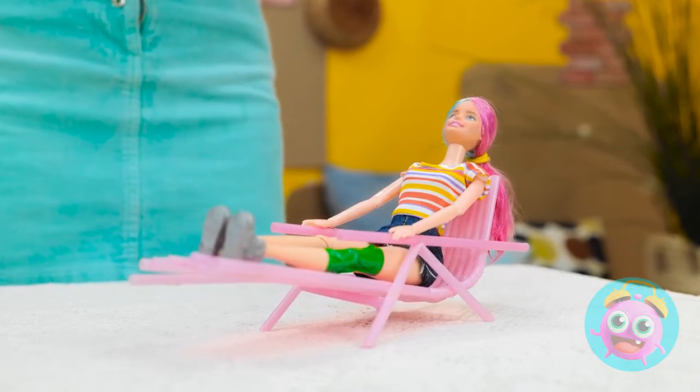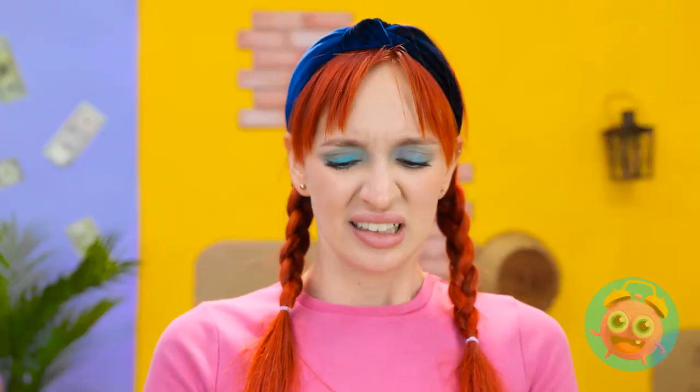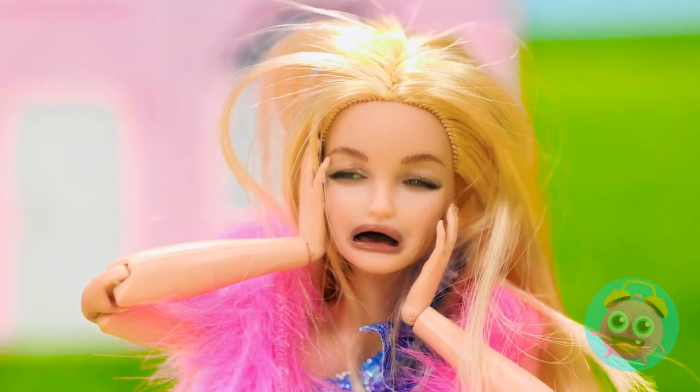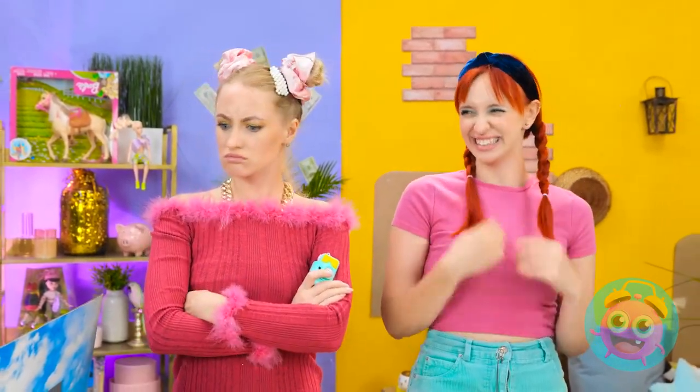Ah, this is great! Woohoo! An action shot! I feel so alive! Higher! Higher! Whoa! Oh no! What have I done? The chair! It's ruined! I could've watched that all day! Stop laughing! Can you believe this?